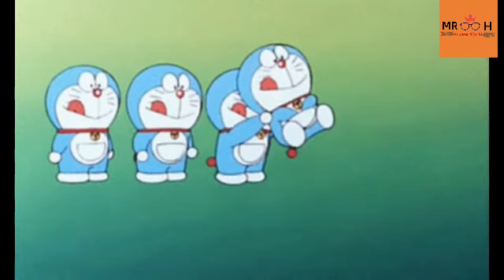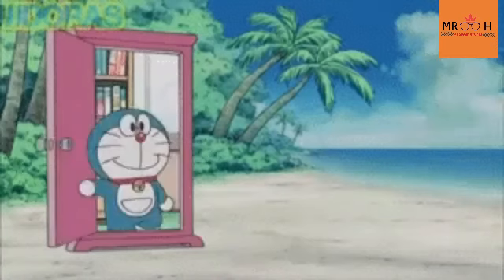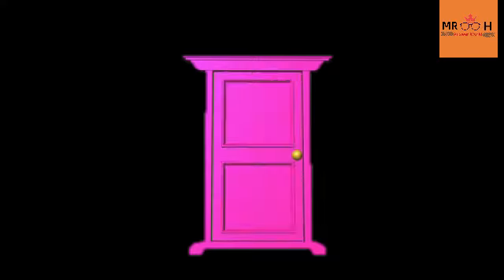Hello everyone. Welcome to Answer Olli Tamil. In this video, we will see Doraemon Gadgets in Real Life Part 2. We will see part 2 of the video. You will see the link in the description below. Okay, let's go.